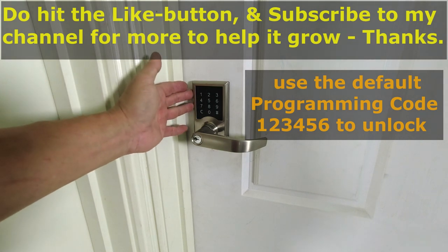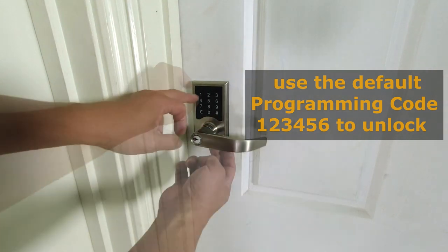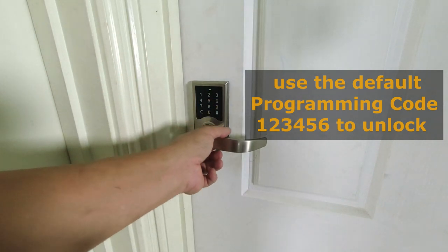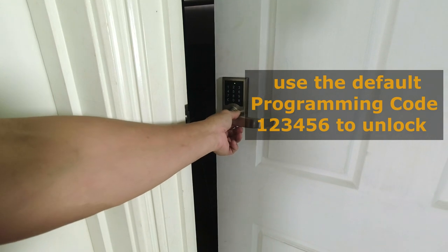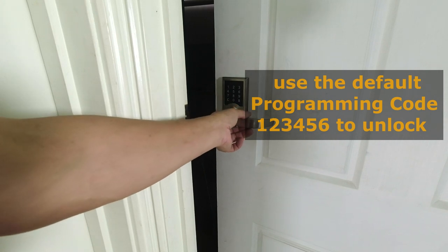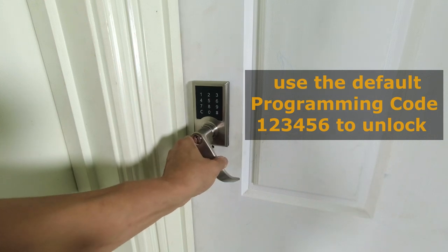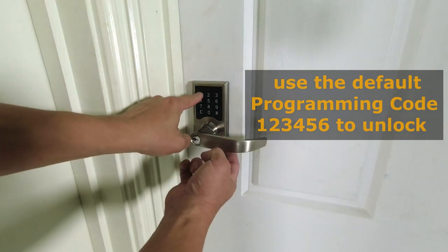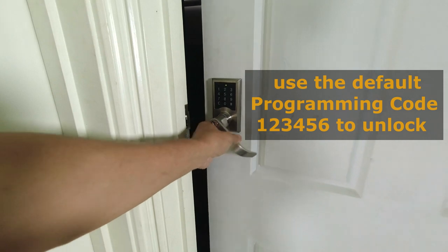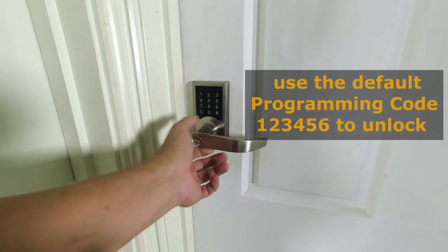The default factory PIN code is 1-2-3-4-5-6, so let's test it. You heard the click and the green light — it unlocks the system. It leaves it unlocked for about 7 seconds and then returns it to lock mode. I'll do that again — the click and the green light. In 7 seconds it will lock again — and there, it's locked.